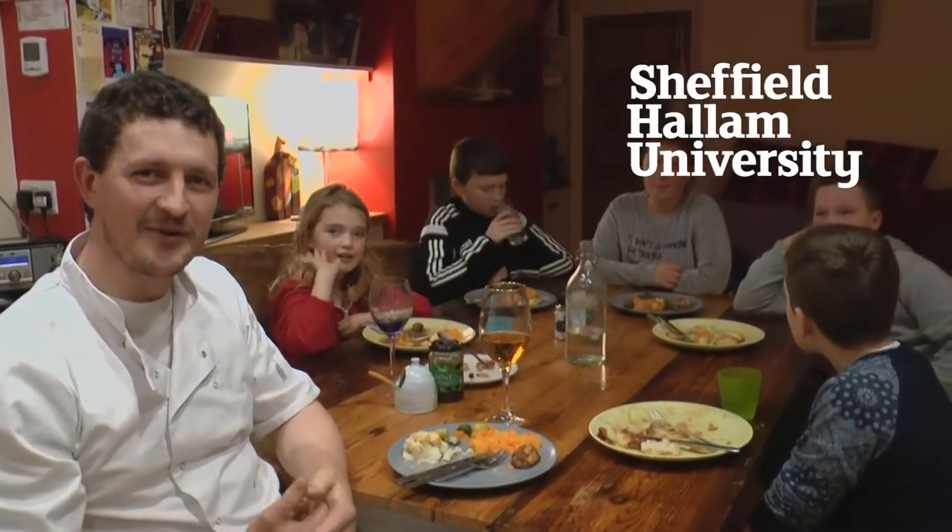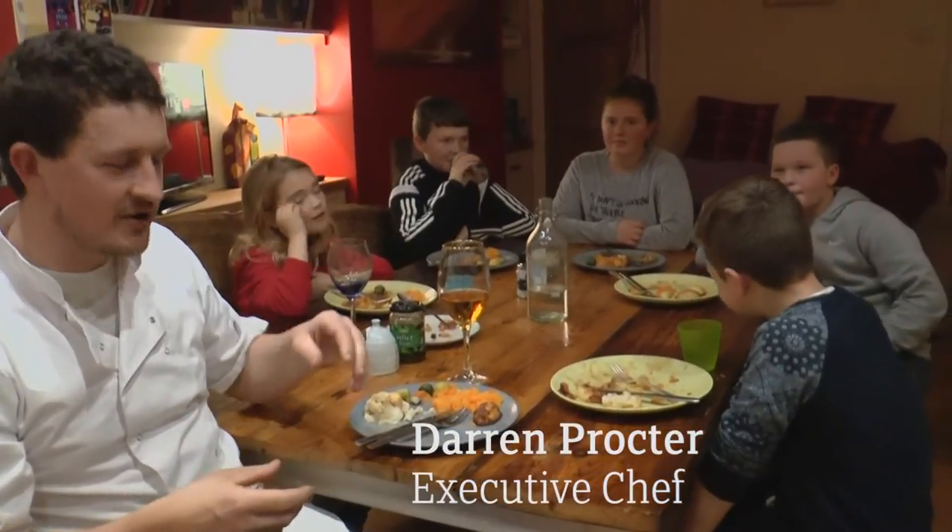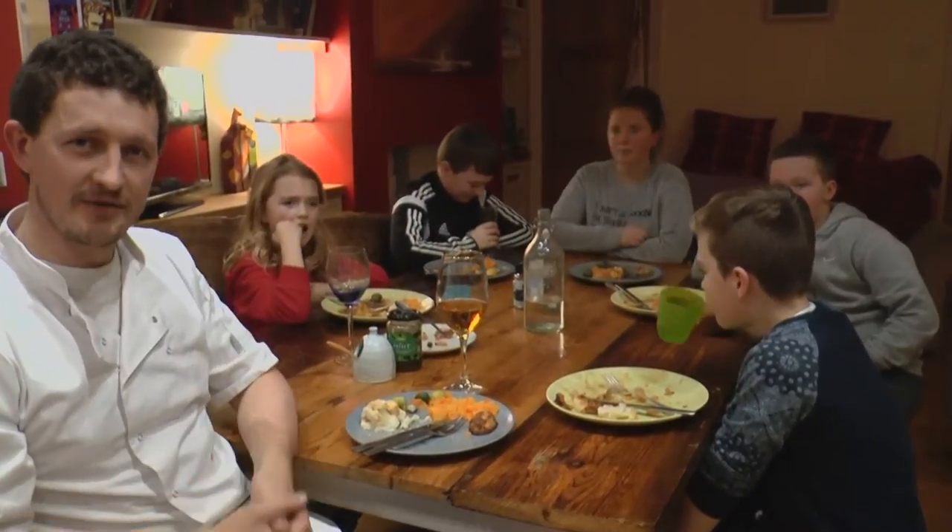Hi and welcome to the second of our food vlogs from Shoe Catering. We're here today in my house because I want to talk about what we're going to do with the food left on your plate from your Sunday roast.